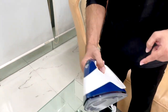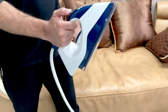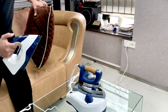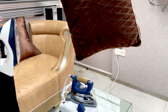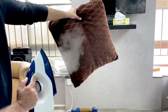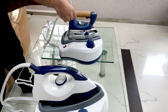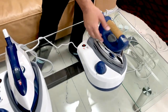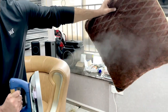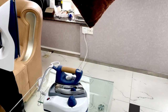Now let's try this second model. This one has many holes on the sole plate and the button switch is on this side. Have a look — this is the way it works. Let me show you one more time — this one is ready for pumping steam. And one more time with this one.